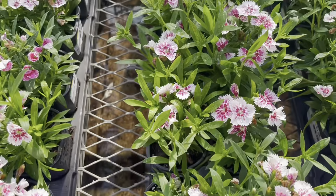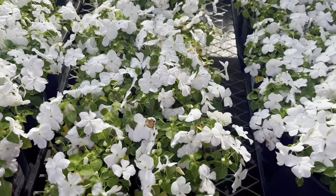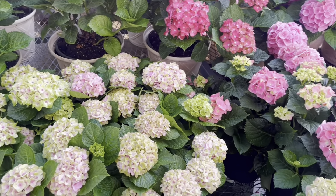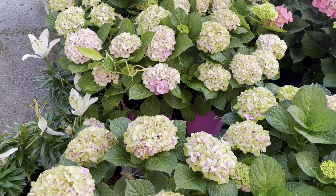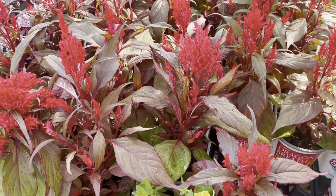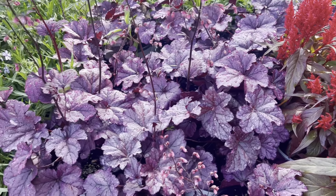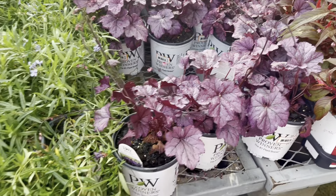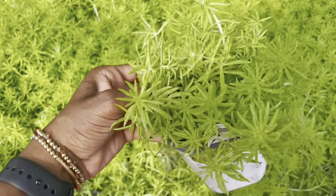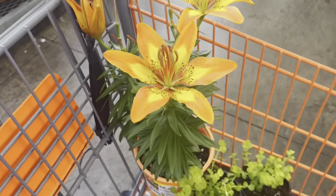My mother-in-law absolutely loves begonias - she loves how lacy the leaves are. She's so funny and always asks me if I'm going to get some. One year I did get some pink ones and they were really pretty on the front porch, but they're just not my favorite. Comment below and let me know what your favorite flower is. These hydrangeas were beautiful and I'm so glad I got mine through a trash-to-treasure find. I also saw what I think are salvias - I love that purple flower. There was also something very hardy that will root wherever it lands. I'm really trying to be cautious of my spending, so I focus on perennials that come back year after year.